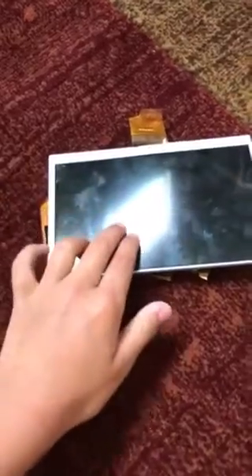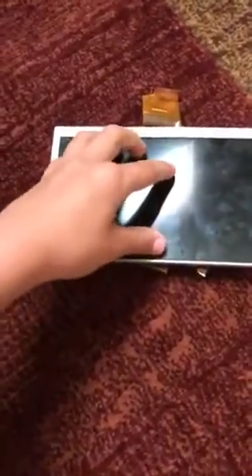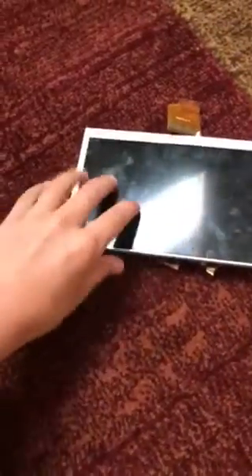Here is the actual tablet. This is the glass that protects probably the whole thing.